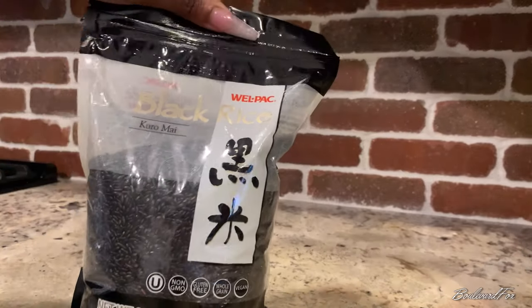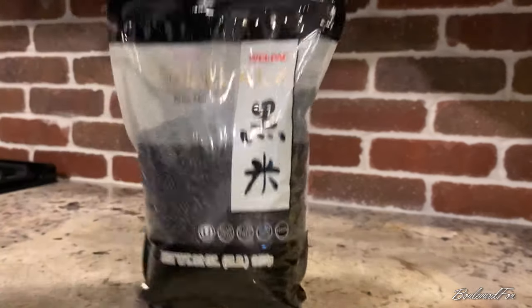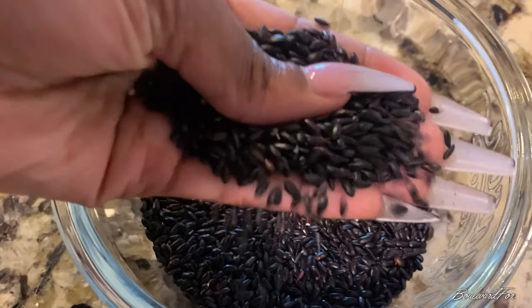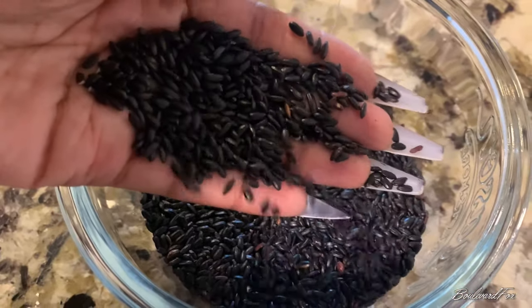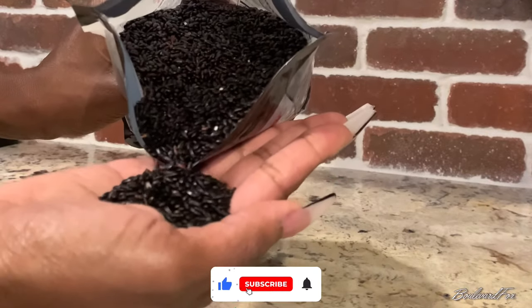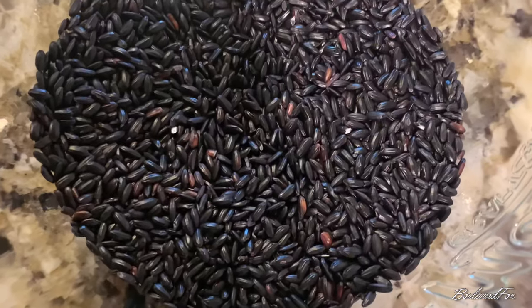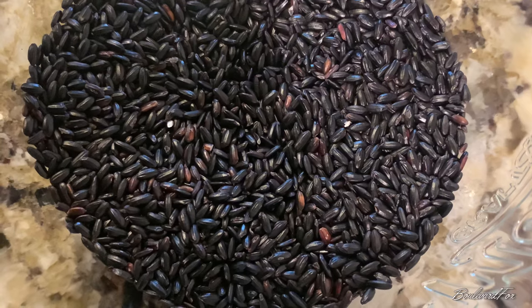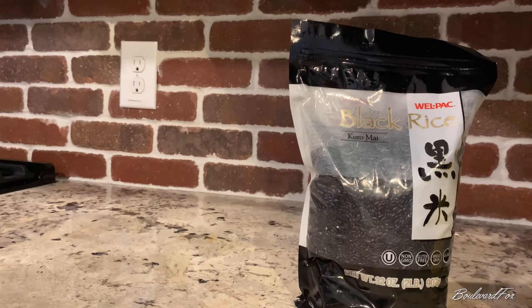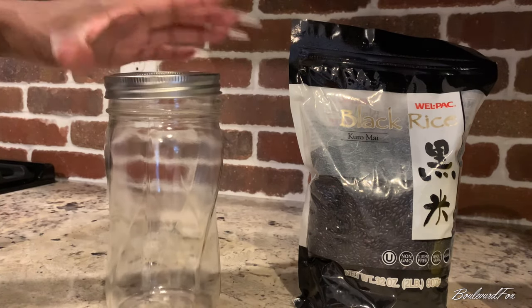Hey guys, it's your girl Boulevard, and today I have a hair video. Have you guys heard of black rice? I didn't even know black rice existed until maybe three months ago. I used to do my rice water treatments with plain old Uncle Ben's rice, but this black rice is taking it to a whole other level. If you love rice water treatments and you have not tried black rice water, you're gonna love this.